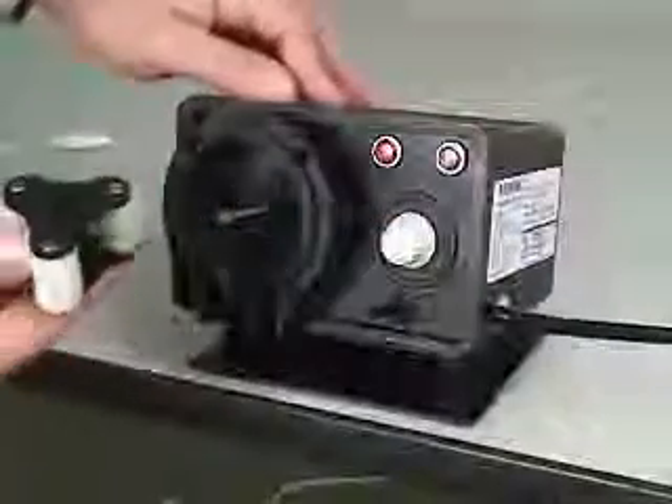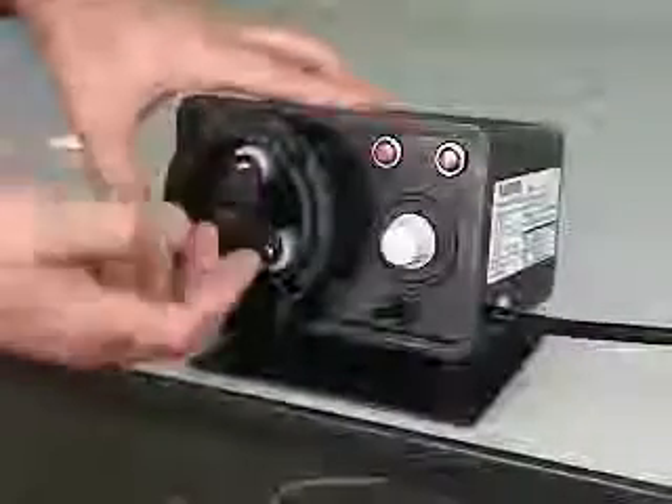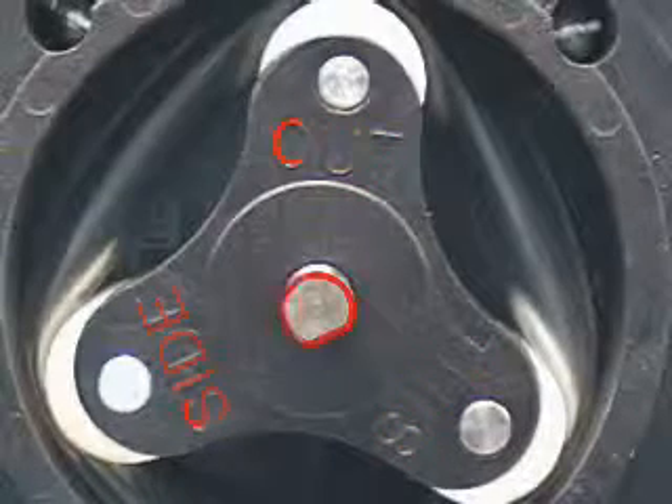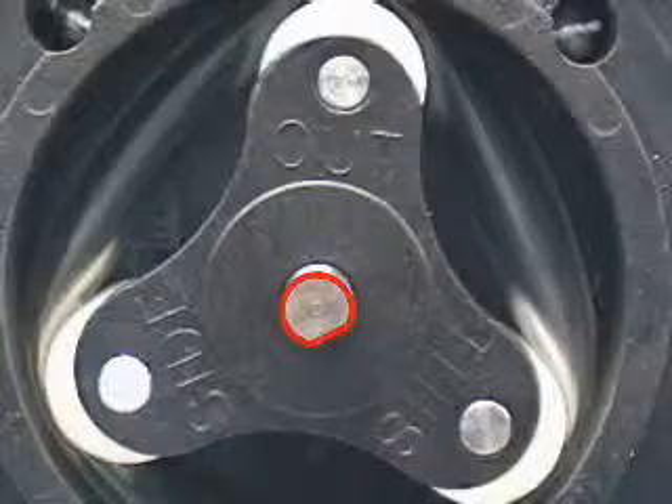Install the clean roller assembly into the pump head. Be sure the words 'this side out' are facing the front of the pump. Align the D-shaped hole over the motor shaft and push the entire assembly all the way into the head.